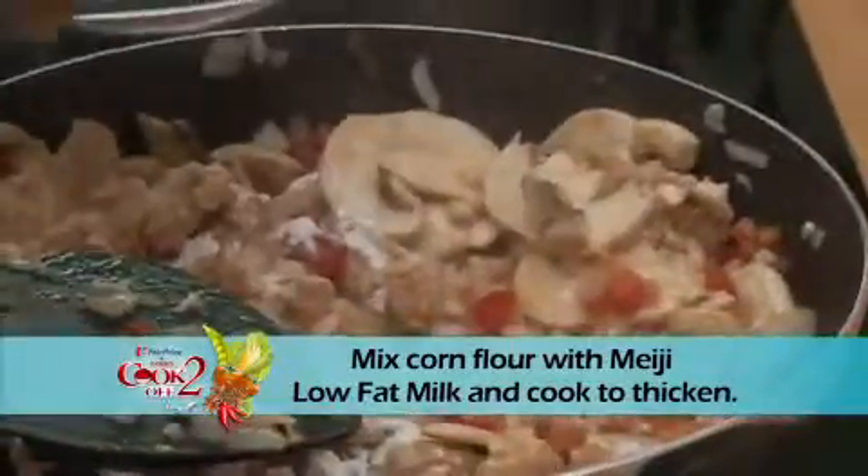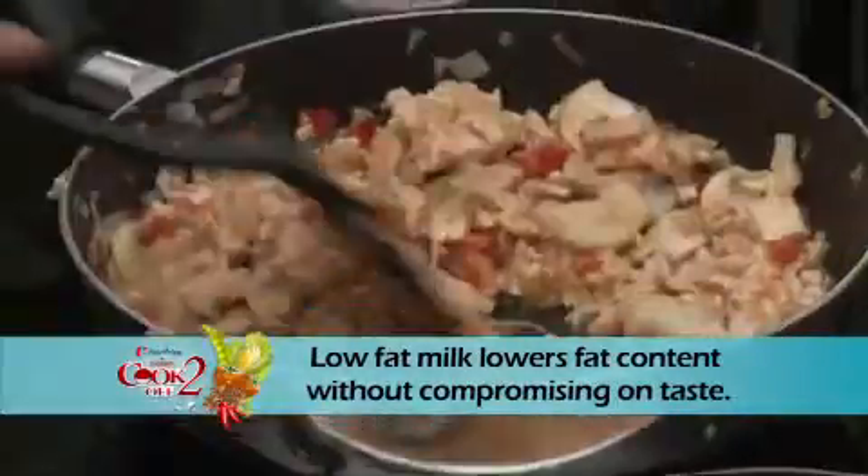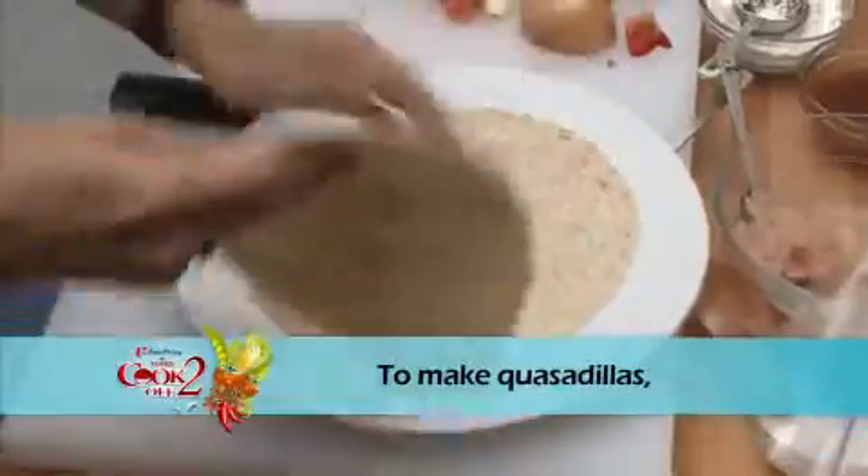Mix corn flour with Meiji low-fat milk and cook to thicken. Low-fat milk lowers the fat content without compromising on taste. To make quesadillas,